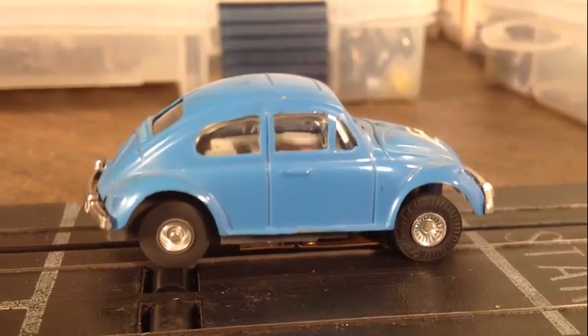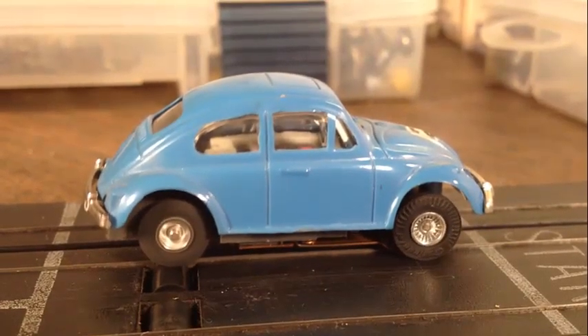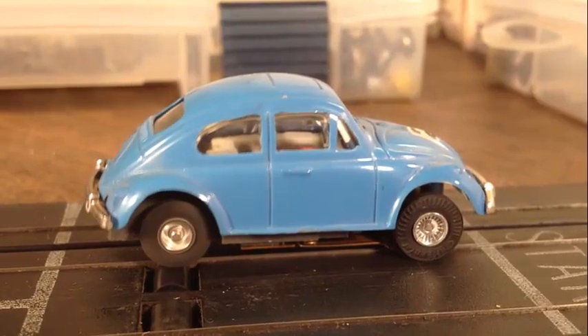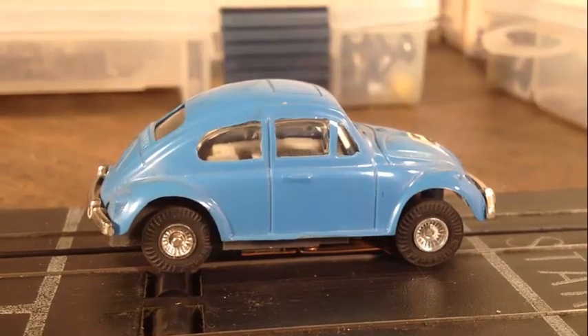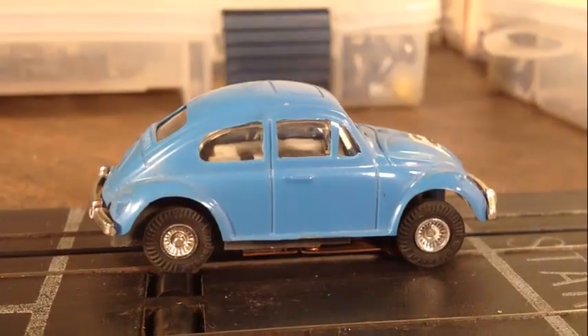Alright, we got some action there. Looks like it's running pretty smooth, don't know if it needs oil, sounds pretty good right now. Let me go ahead and get the starter pin out of there for the track.